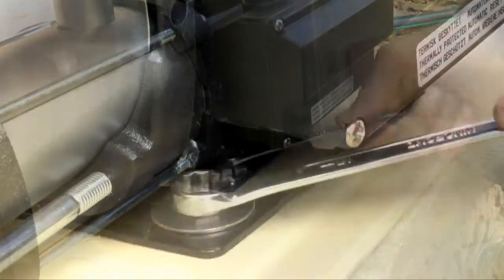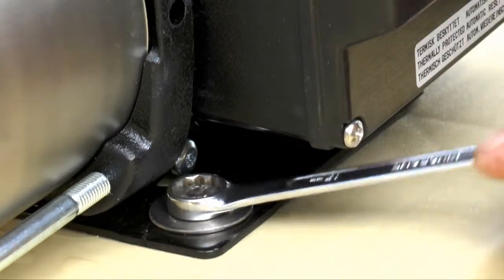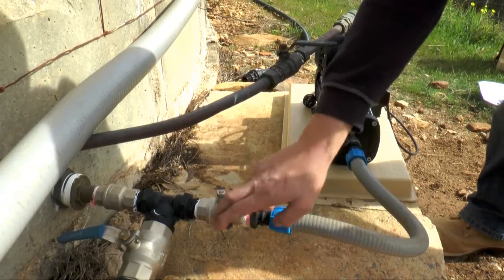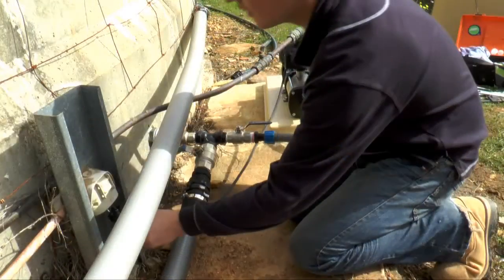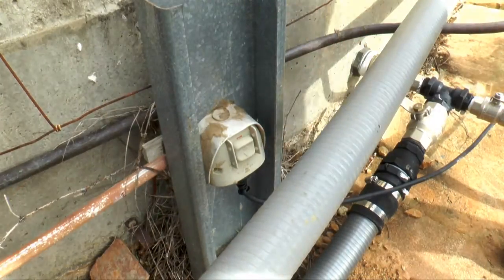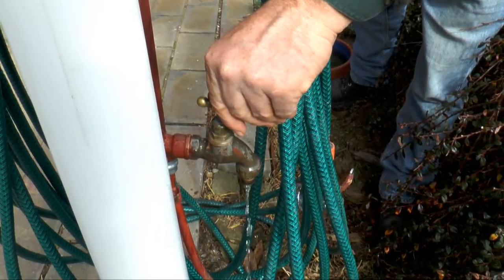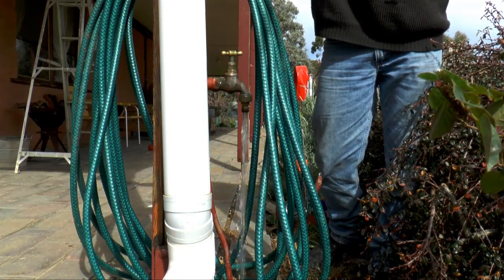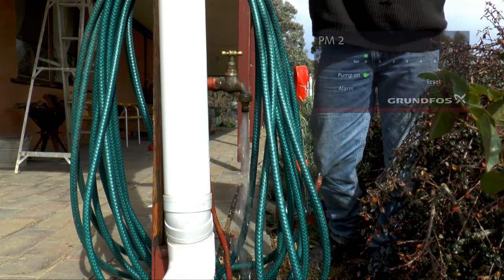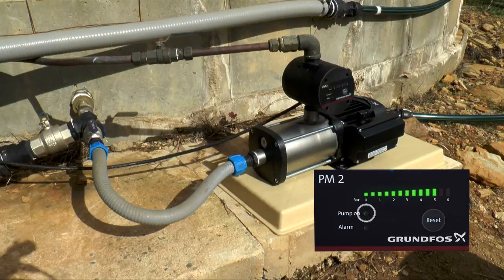Secure the pump on the base. Now prime the pump. Turn the power on and open an outside garden tap to vent the air out. Now close the tap and make sure the pump turns off when it reaches pressure.